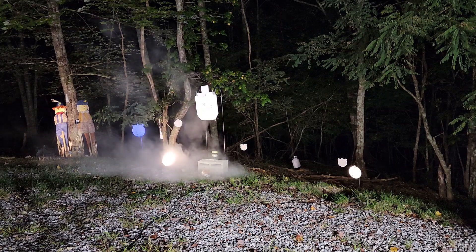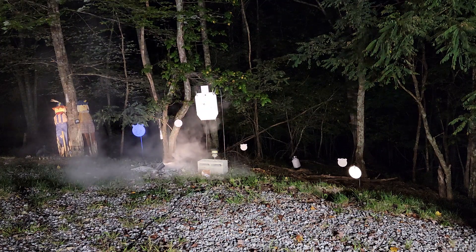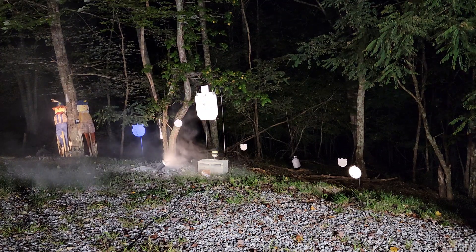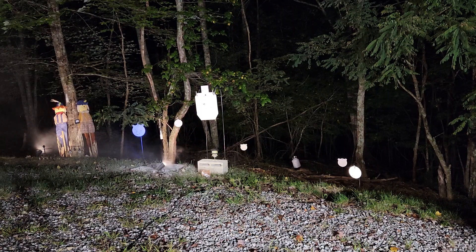I'm gonna call that a win. Yes you can! I'm really glad that worked. Alright guys, like and subscribe — and yeah, that'll be good enough for tonight.